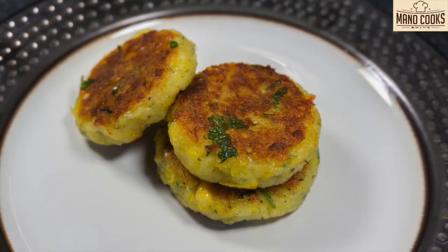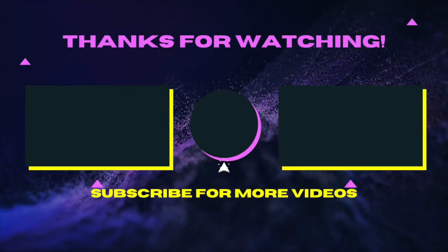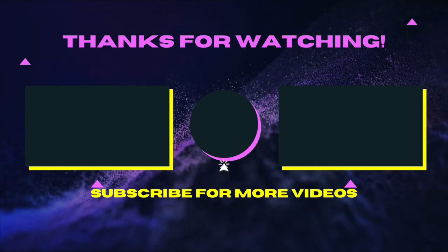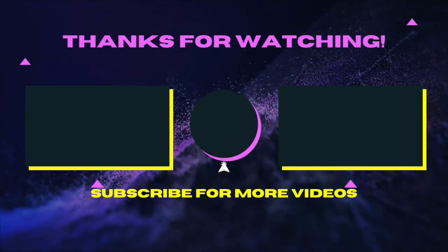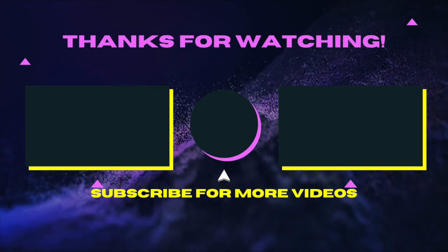Once done, take them out on a plate lined with tissue paper. See how yummy and delicious they look — they are a definite hit at my home! Do try this snack on New Year and surprise your family. Wishing you all a very happy and prosperous New Year. If you like this recipe please leave a thumbs up, and thanks a lot for watching.